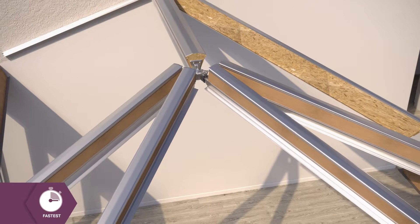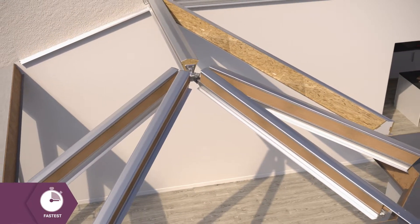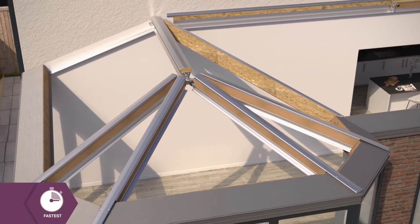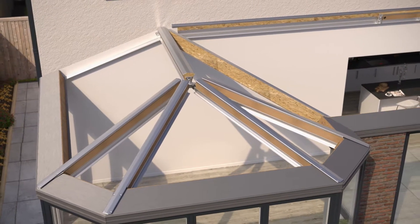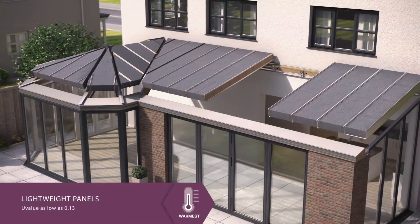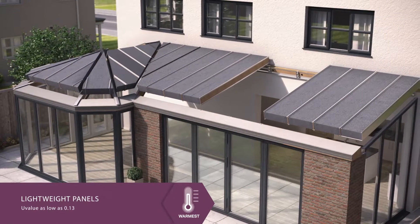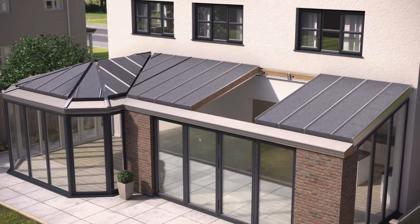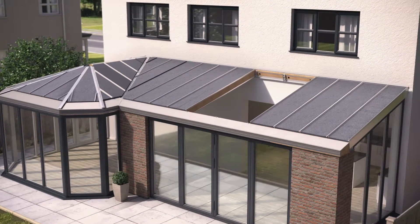The fully insulated 100% pre-manufactured ridge and hips are fixed into place, providing strength and insulation just where you need it. The lightweight panels are dropped into place, insulating the roof to a building regulation-compliant U-value as low as 0.13.